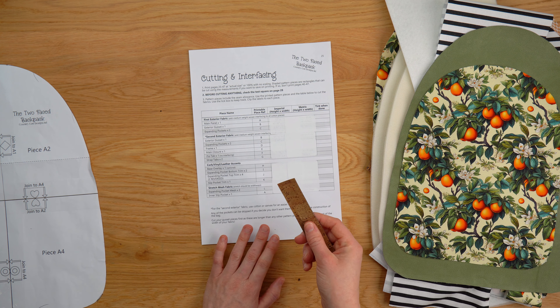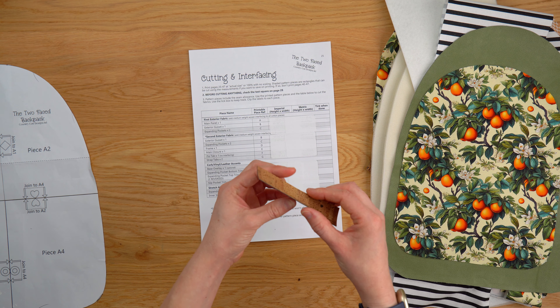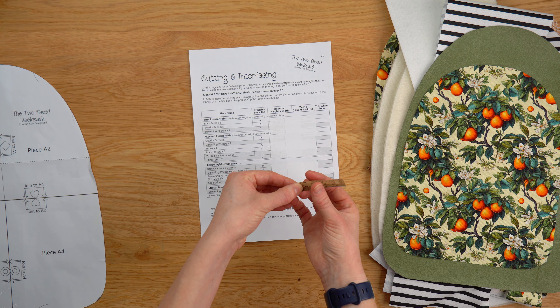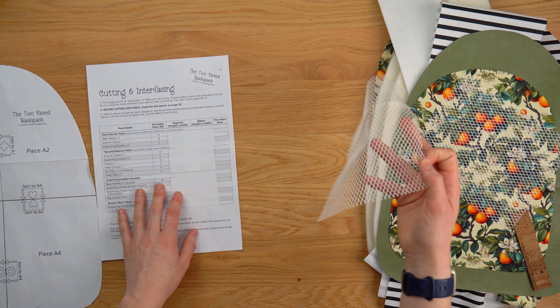We've got the exterior fabrics, then we've got a cork, vinyl, or leather accent. This is for little accents on the pattern that are going to have raw edges on show, so you want to make sure that you're using a fabric such as cork, vinyl, or leather because it's going to allow for you to have raw edges.